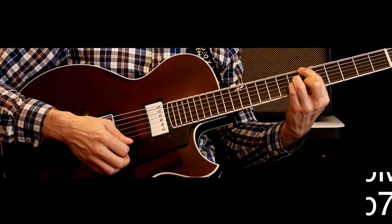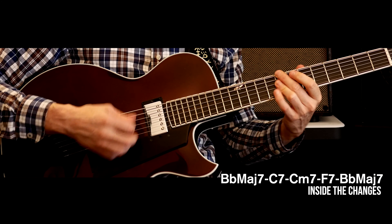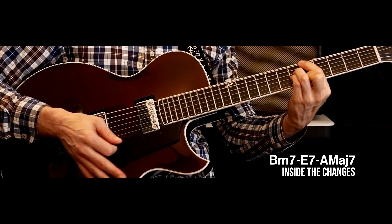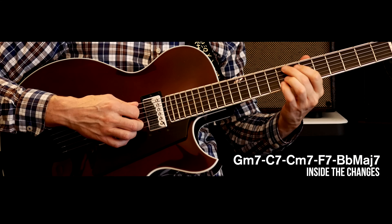We repeat all of that again — basically the same form. And then we've got those cascading 2-5s: C-sharp minor 7 to F-sharp 7 to B, and then we take all of that minor, and then minor again. The way it's getting turned around is basically G minor to C7, to V, back to Bb. That's the entire form. It's not a complicated tune, but it's got a lot of cornerstones of what we'd consider the bebop era, primarily because of the dominant.